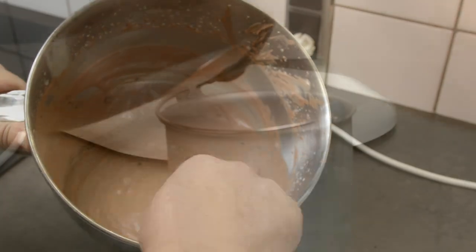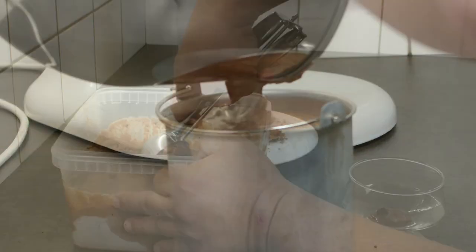I put it in my ice cream machine, but you can put it in the freezer and stir occasionally as well.